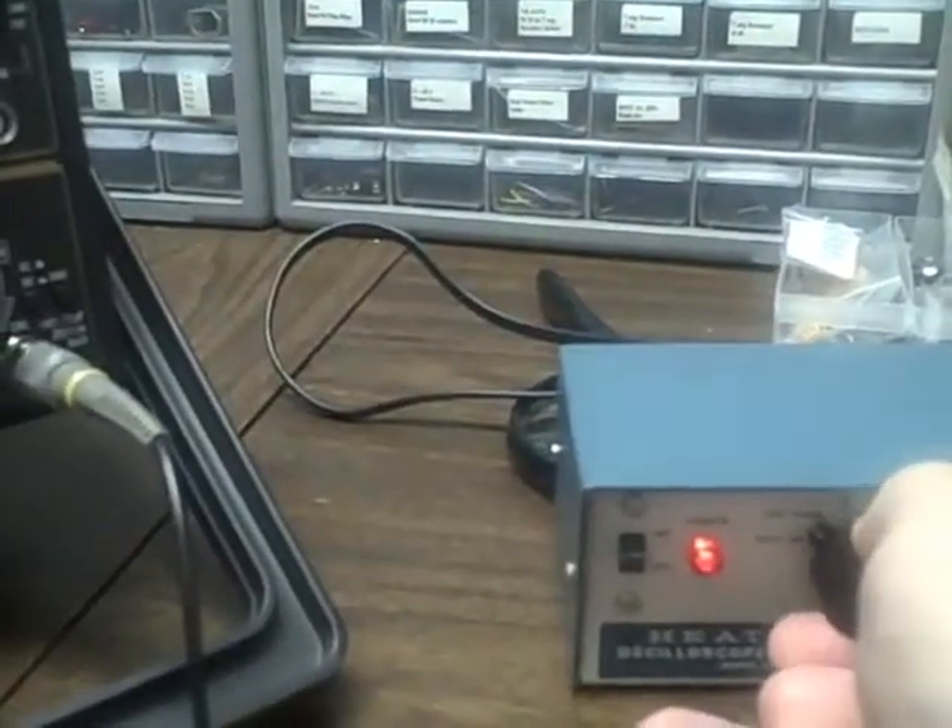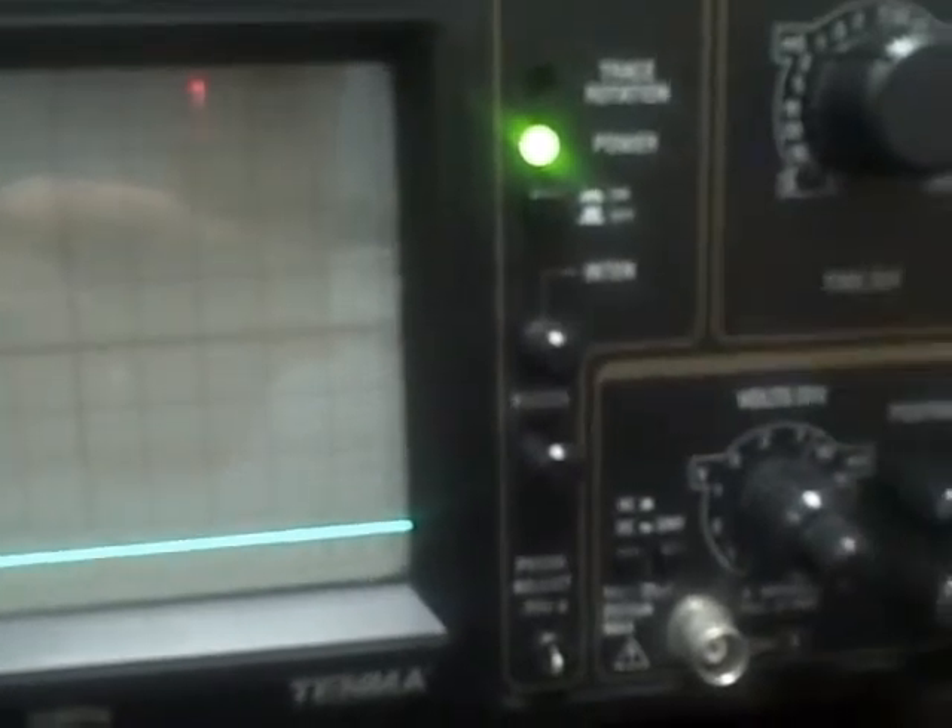Going to 2 volts per division we are 1, 2, 3, 4, 5 divisions — that's 10 volts. We have 10 volts at the scope input. Now I reduce my heat kit calibrator by a factor of 10: I now have a 10 volt signal through the divider, leaving 1 volt coming in at the scope. At 2 volts per division I see a half a division of height. Going to 1 volt per division we have 1 division. At 0.5 volts per division we have 2 divisions. At 0.2 volts per division we get 5 divisions in height.